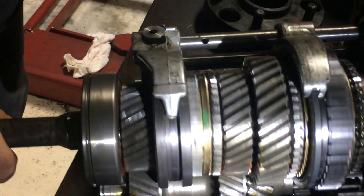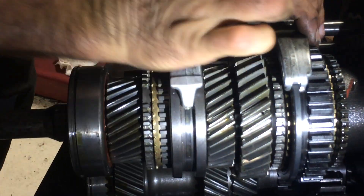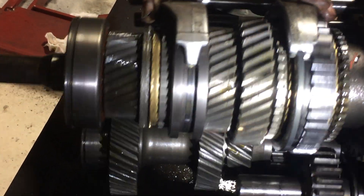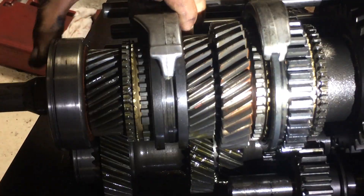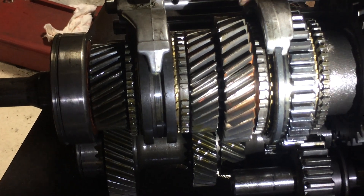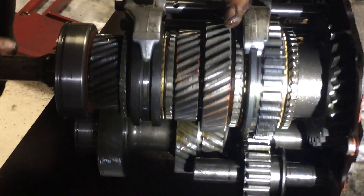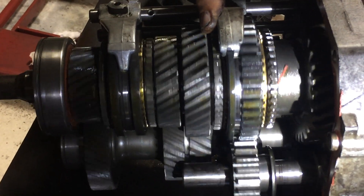Direct drive works great. Third gear — there goes third gear. Then we move another one — that's reverse. See how it's turning the opposite way? That's because of the idler gear.